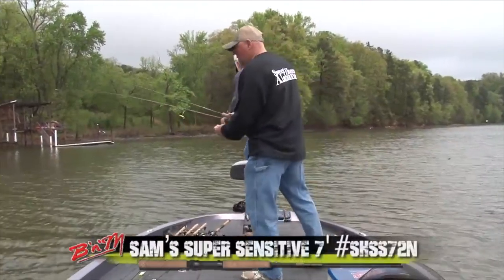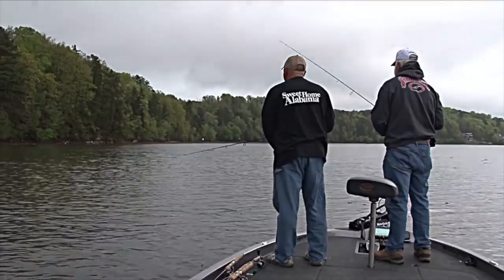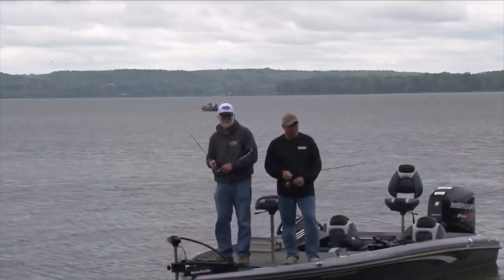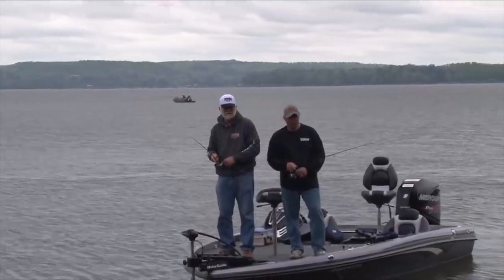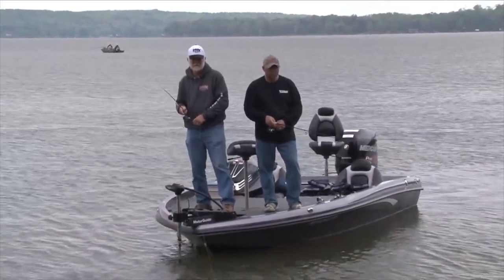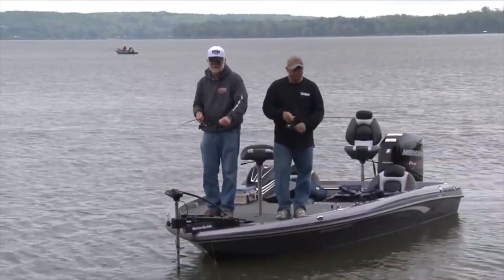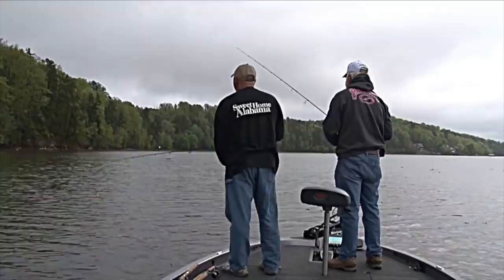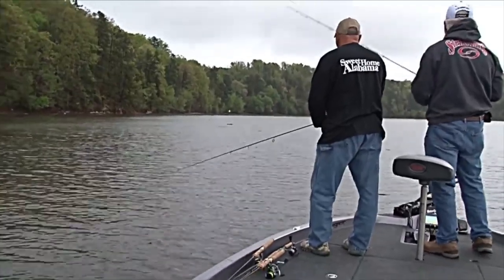Try that one — I'm going to try the same color. Cast it out, let it go all the way to the bottom. When it goes slack, you know you're on the bottom. Then start reeling it real slow, then stop it and let it fall back. When it goes slack again, you know it's on the bottom. Reel it again until you go slack. Usually they're there — thump — or when it's falling the line will tighten up or go moving off to the side. Two or three different ways they'll bite. The ideal situation is when you stop it and he goes thump — you see the line jump.